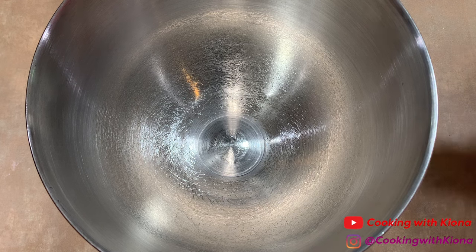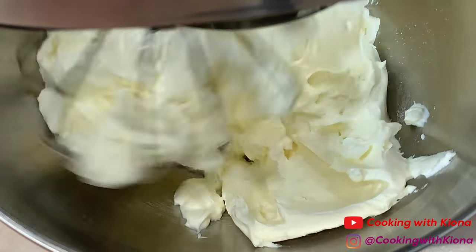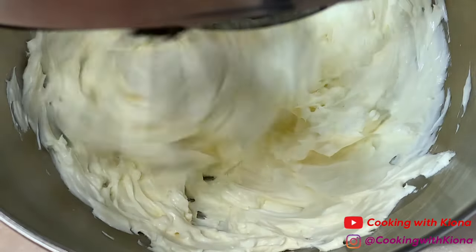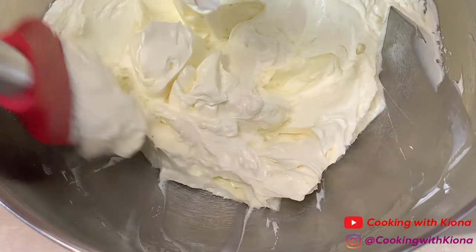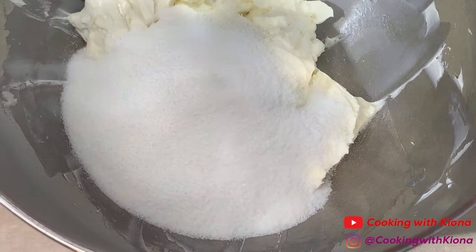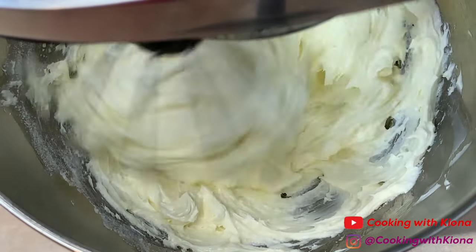Next, add two 8-ounce packages of softened cream cheese into an electric mixer. Mix the cream cheese until nice and smooth, then scrape the sides. Add 2/3 cup of white sugar and 1 and 1/8 teaspoon of salt. Blend both together for about 2 minutes.